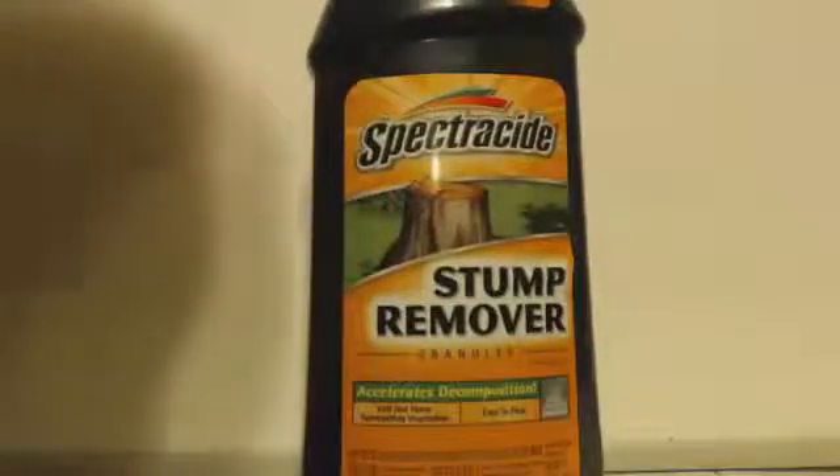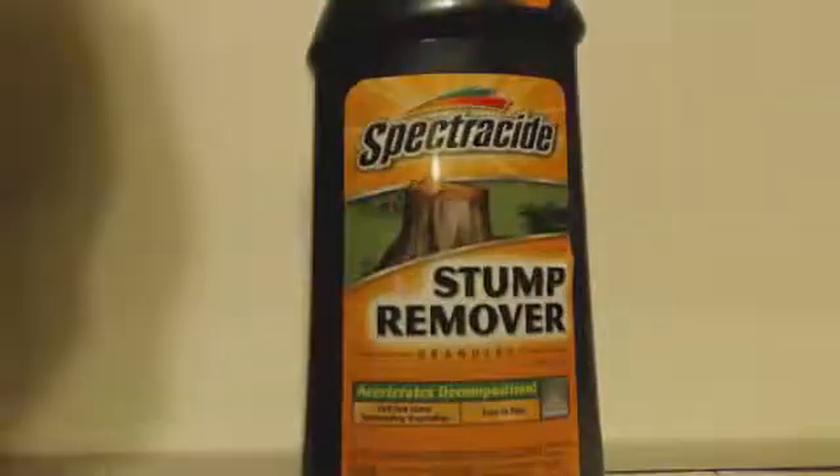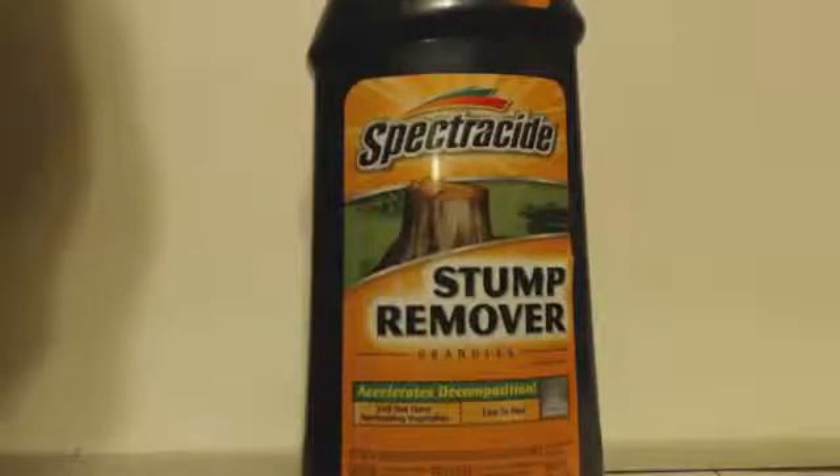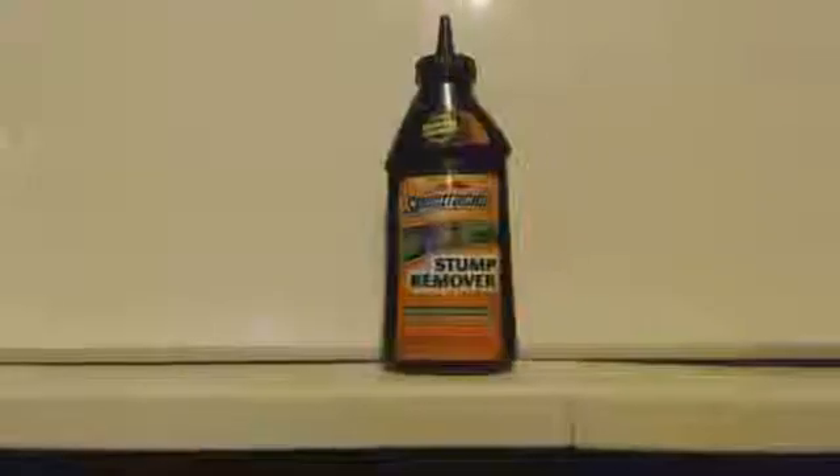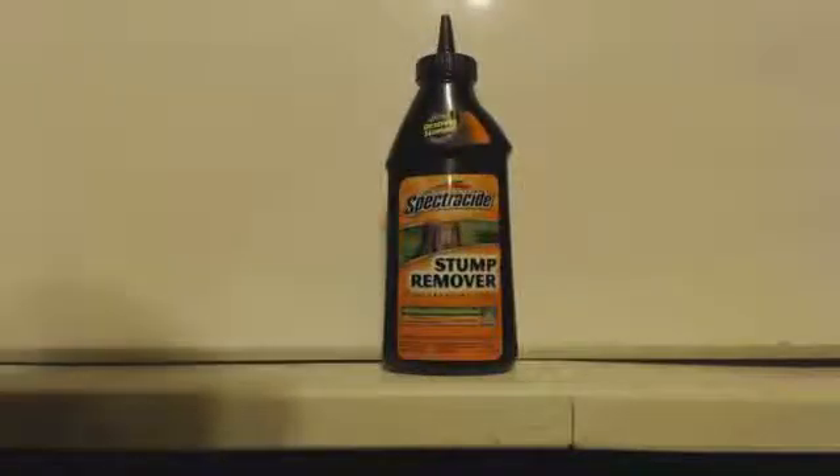I basically need it to make some nitric acid, which is going to be one of my next videos — that's why I'm making this video. This is why I need to make some nitric acid.